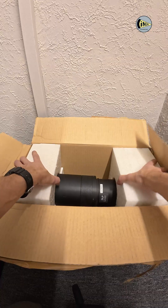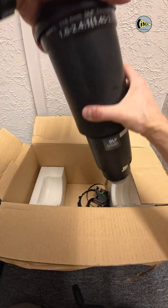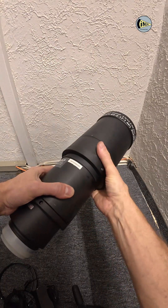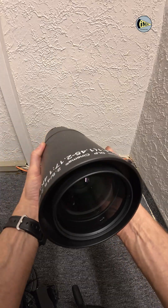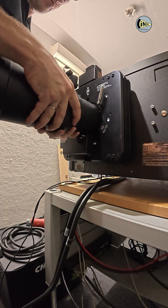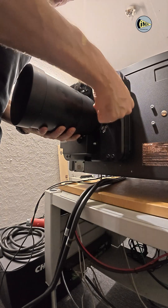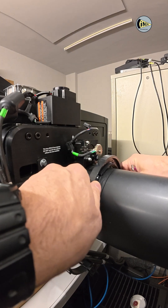Now the important part of the projector system is the lens. Since ours is motorized, we need to adjust the zoom motor and set the position on the climbing ring.